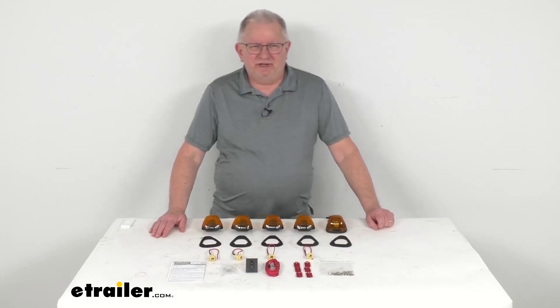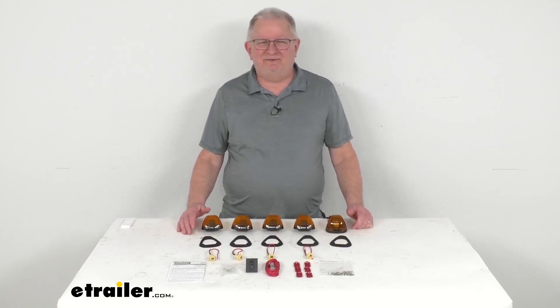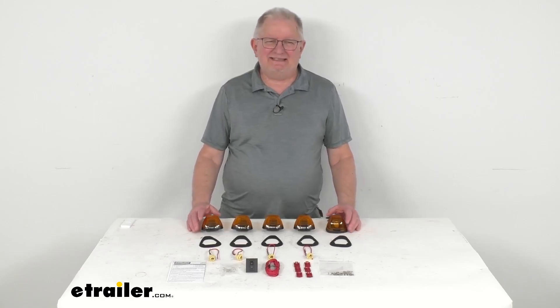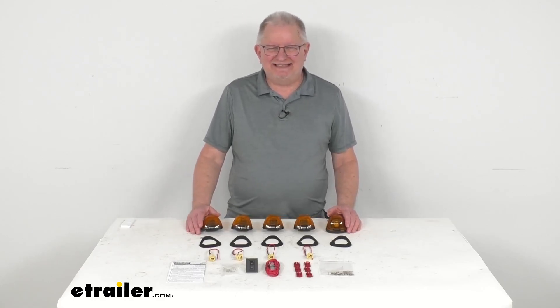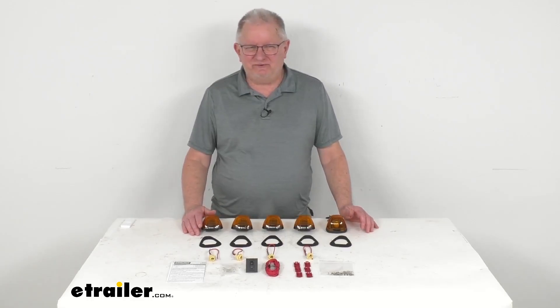Hello everybody, this is Jeff at eTrailer.com. Today we take a look at the Pacer Performance Hi5 Truck Cab Light Kit for your Ford trucks. This is a custom fit part designed to fit the 1999 to 2016 Ford F-250, F-350, F-450, and the F-550 trucks.